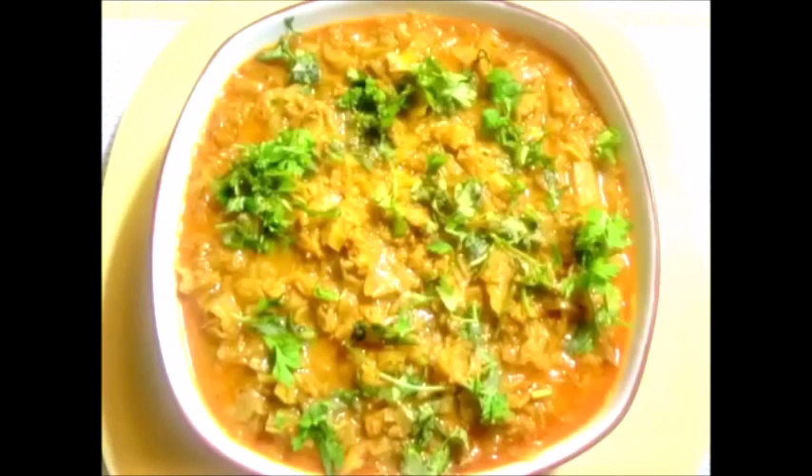Cabbage and Mealmaker Mince Masala is ready. Add some fresh coriander leaves. Enjoy with chapati, puri, roti, fulkas, parathas, white rice, and you can also enjoy with pulao dishes.